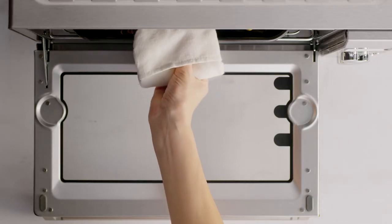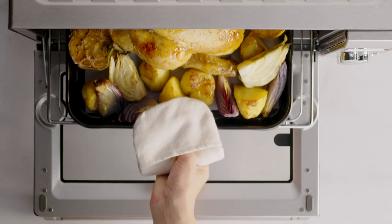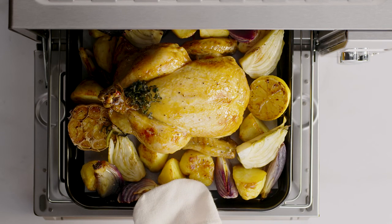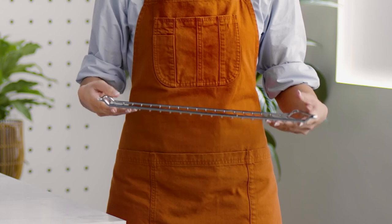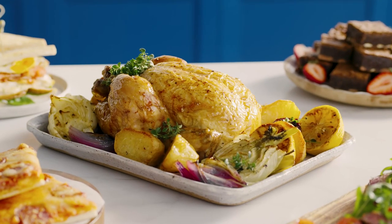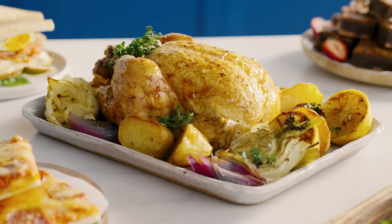A tip for roasting a whole chicken is to place it side on in the oven with legs pointing to the left or right, with the breast facing up and the tray centered. To accommodate various sized chicken or other meat types, the wire rack can be flipped to slightly raise or lower the chicken in the oven. Mmm, roast chicken has never looked so good.